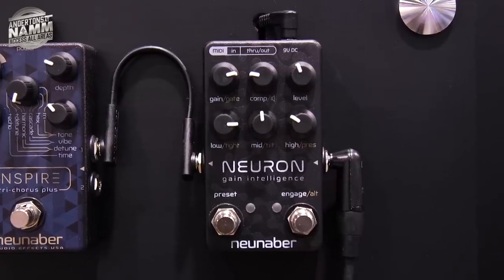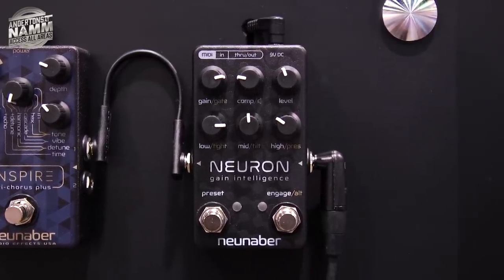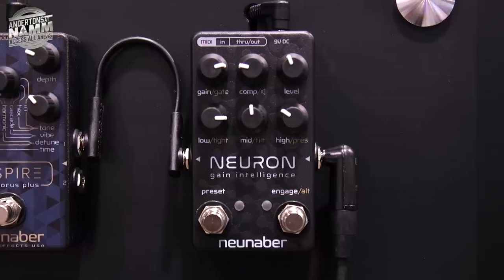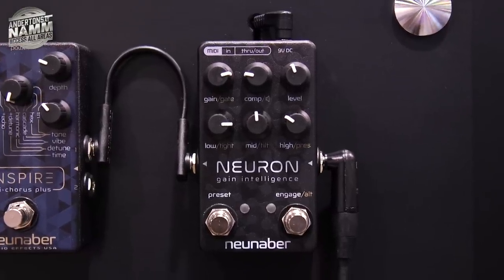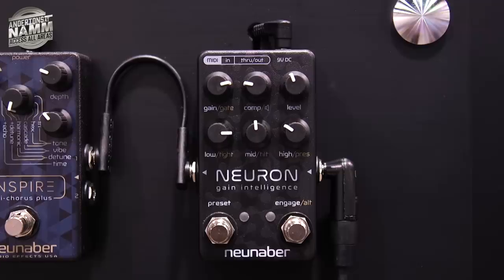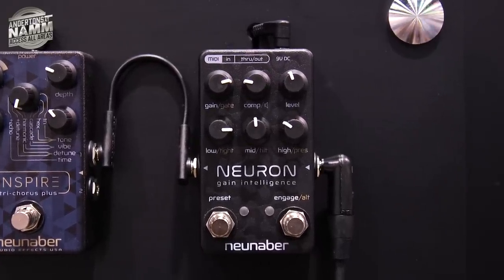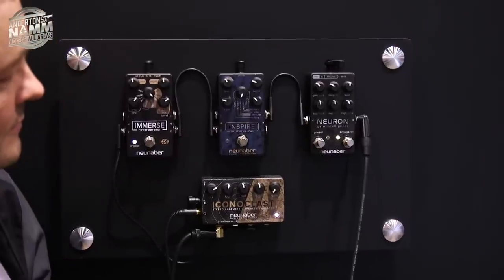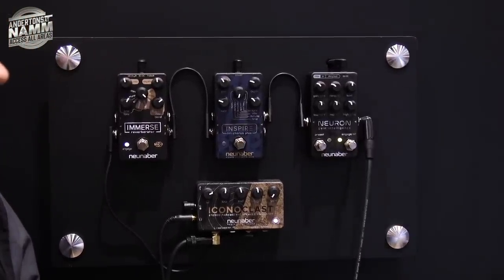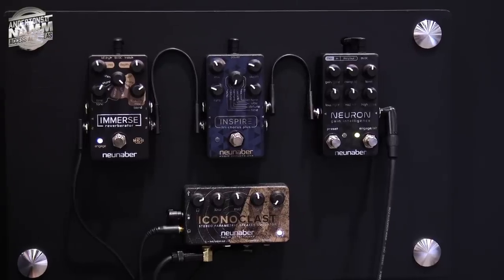The NURON is a versatile pre-amp. It goes all the way from clean to heavy distortion. It has an integrated noise gate, single knob compressor, defeatable cabinet simulator, 3-band EQ plus tightness control and presence, MIDI in and out, and the ability to save presets — up to 6 you can select on the pedal and up to 24 through MIDI.